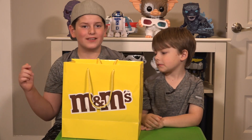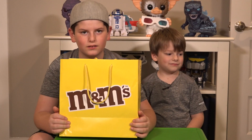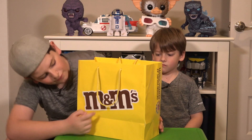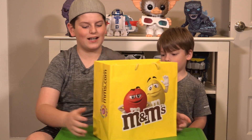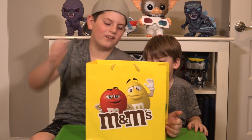So we're going to go ahead and open this up. It comes in this cool M&M bag with the red — on this side it has the red and the yellow M&M guy, and they're waving, which is really cool.